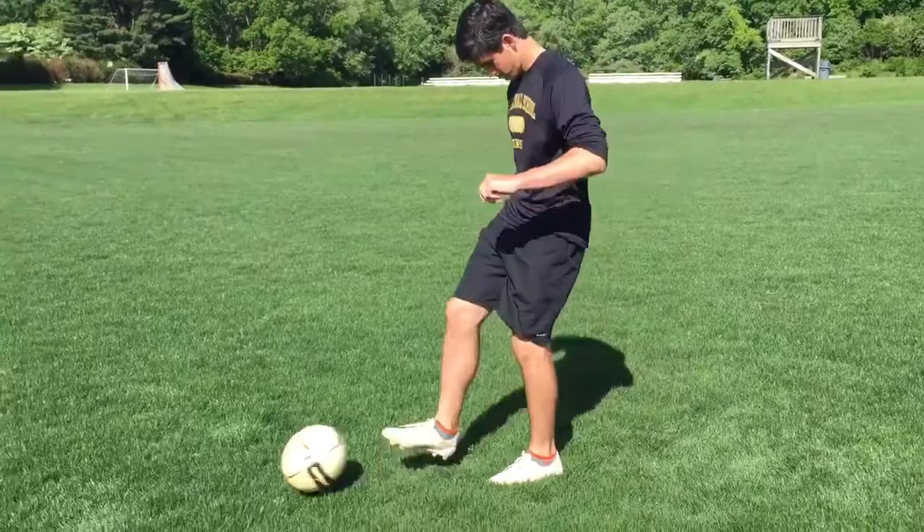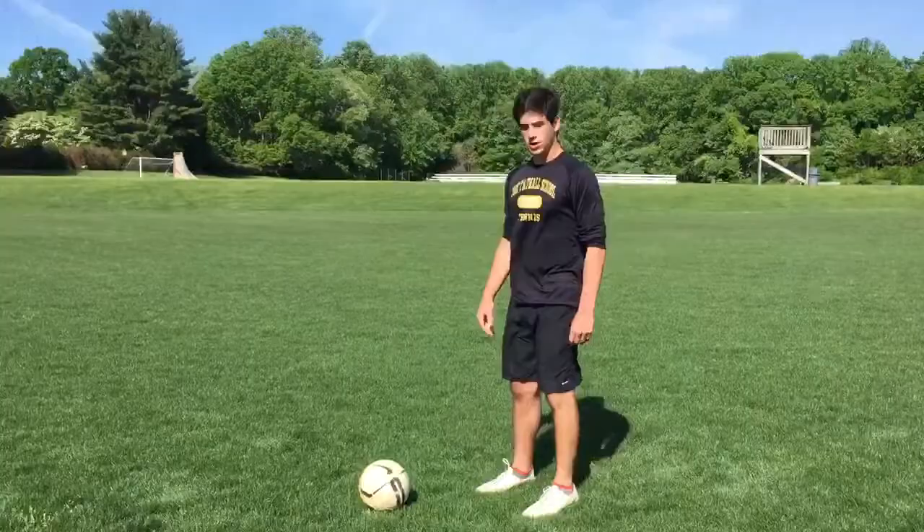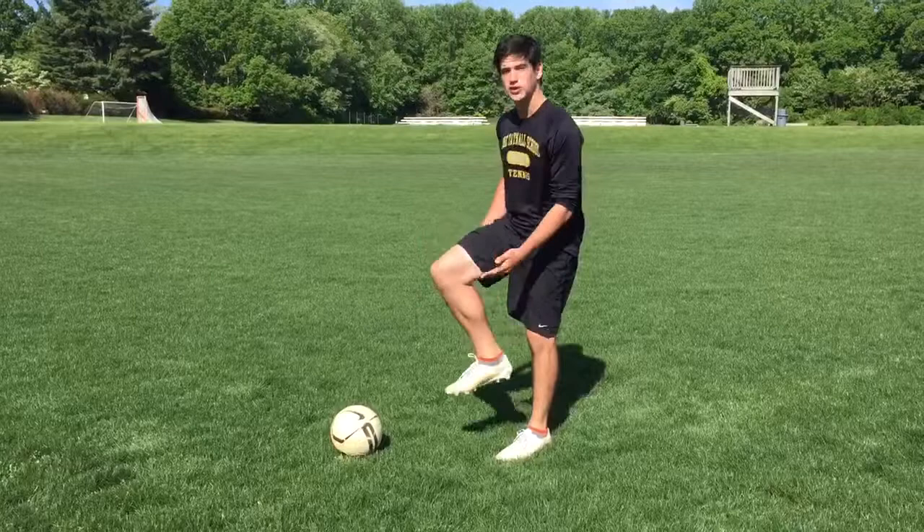How to not kick a soccer ball. The proper way to kick a soccer ball is with the inside of your foot — that's where you have the most control.